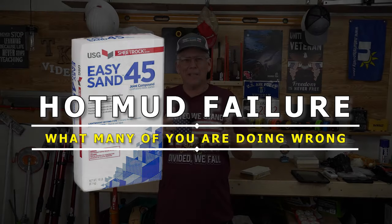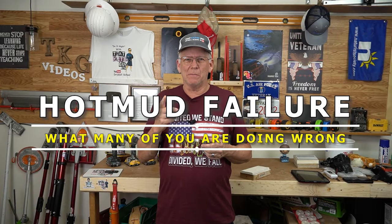Hey, did you know that if you use the fast setting joint compound — hot mud as we call it — a lot of you are using it wrong and you could be causing failures? I'm going to tell you why.